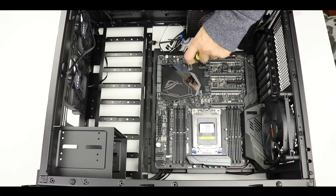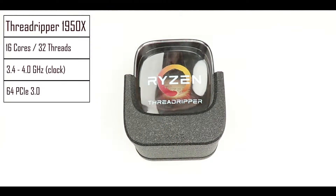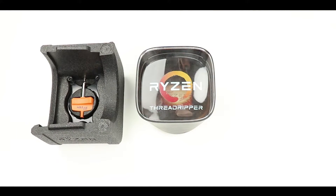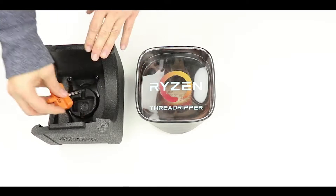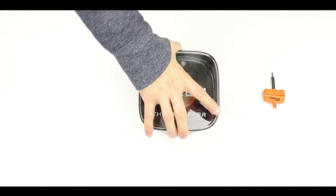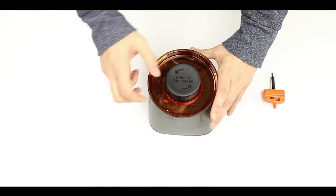This is the Threadripper 1950X from AMD. It comes with a couple of tools useful for installation: a proprietary hex screwdriver and an all-in-one water cooling head adapter. Make sure not to lose the hex screwdriver — without it we will not be able to secure the CPU onto the motherboard. Follow the on-screen instructions to finalize the unboxing of the processor.